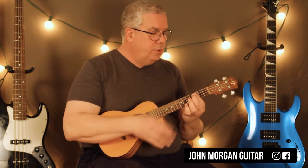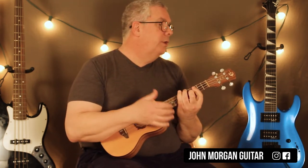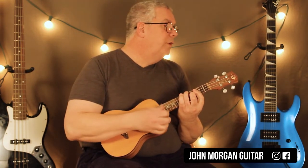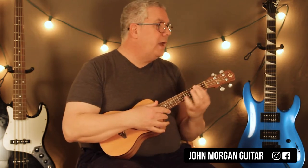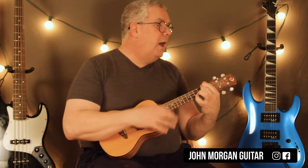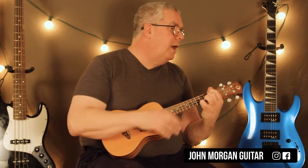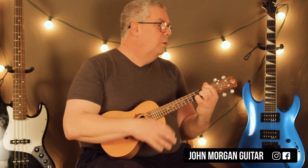You do this three times. Then you go to that A-flat that we talked about earlier in the intro, five times, then pull it back to the G once. Then you're back to the C minor, the F minor, G, to the F minor, C minor to F minor, to G, to the F minor. You do that three times, and that's your verse.